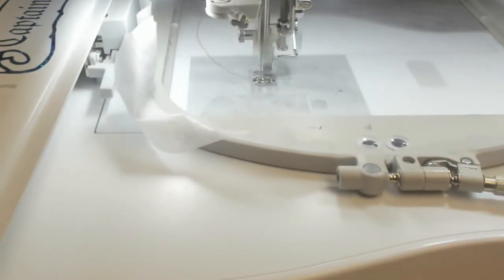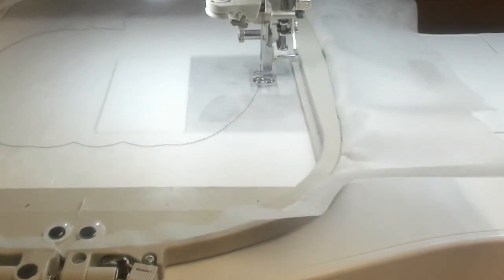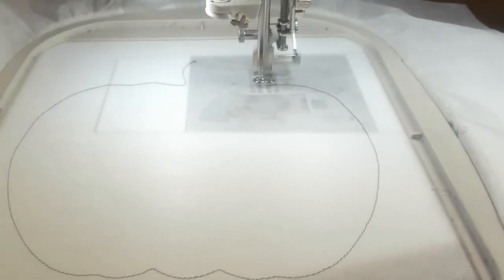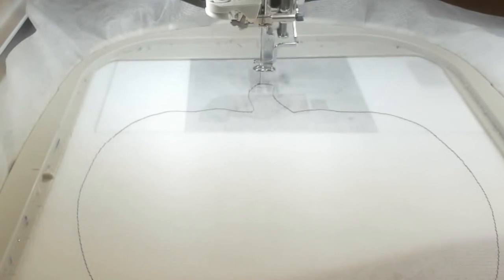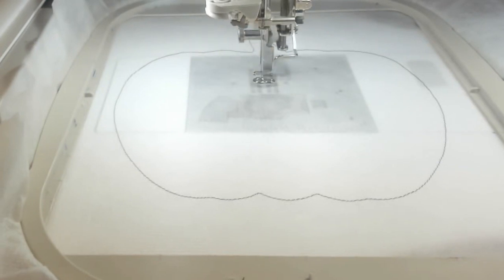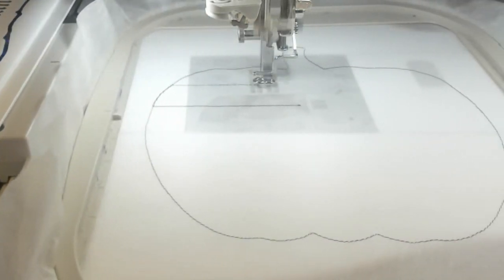The first step is to stitch the outline and the placement for the zipper. The file you'll get is a little different — I took the pumpkin stem off because it was a little too fiddly. It's kind of cute, but it would have to be stitched separately. This is my tester one that I videoed, and most of it turns out perfect.